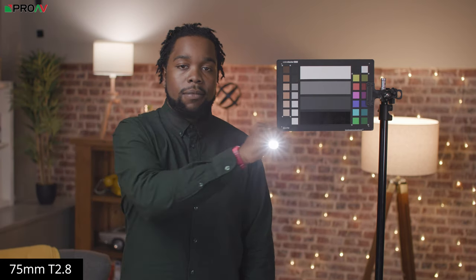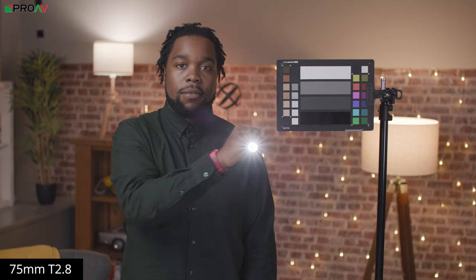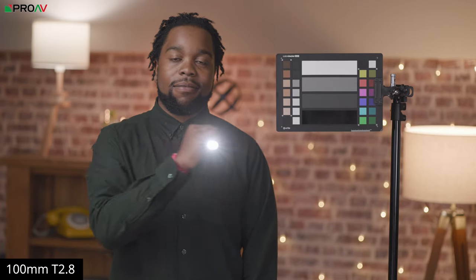With flaring, the Vespids are quite consistent. Contrast and saturation does drop a bit when light is shined directly into the lens, but on the whole, flaring is very much under control.